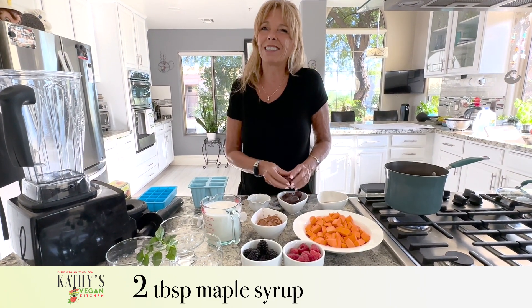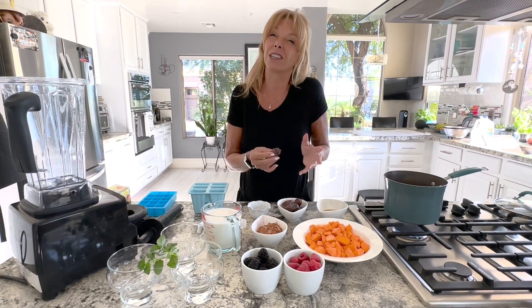Sometimes when you buy dates, they get a little hard when you keep them in the cupboard, or you think they're maybe stale, but there's a way to revive them. You can boil some water in a measuring cup, pop the dates in there, leave them for about 10 minutes, and drain them, and they're all soft again.